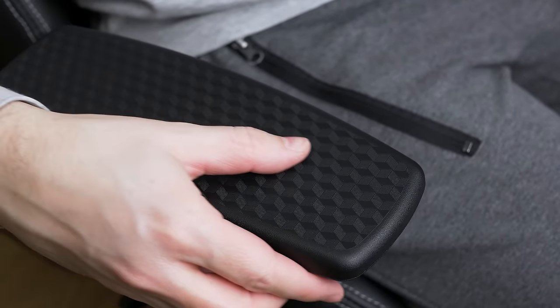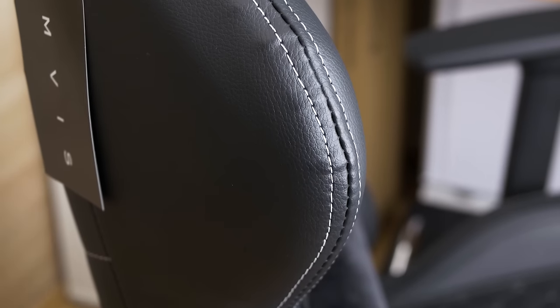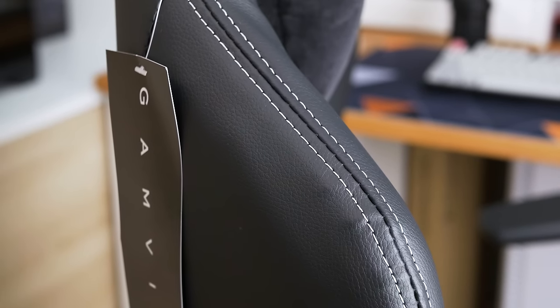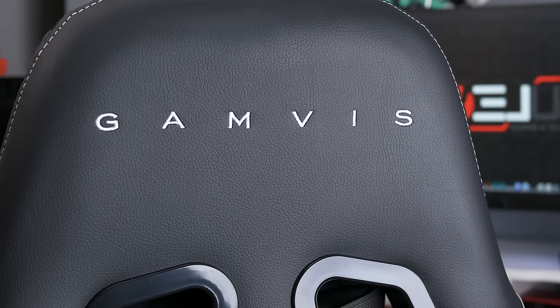That's all for this time guys. Stay tuned for the next video where I will compare this chair to the Trust GXT 707 — they are extremely similar but there are subtle differences. You know the drill: subscribe, like, and share, and check the Trust video if you haven't. I'll see you in the next video, stay safe.